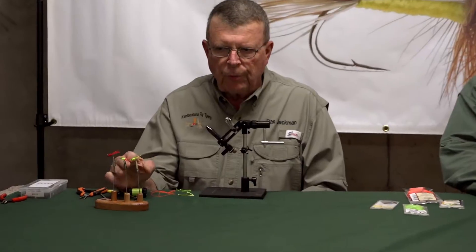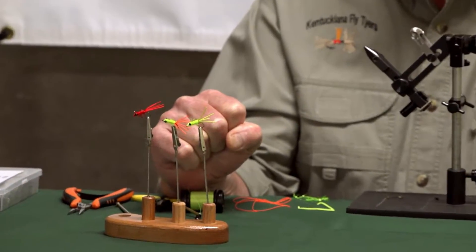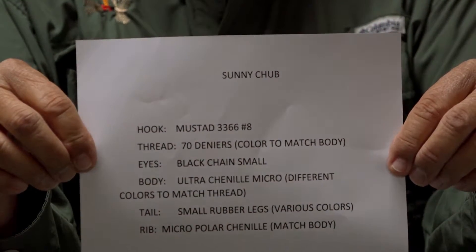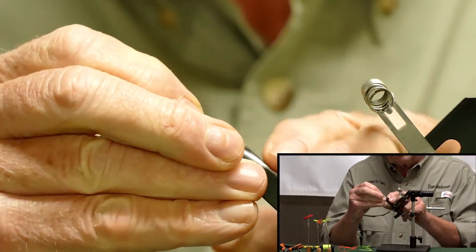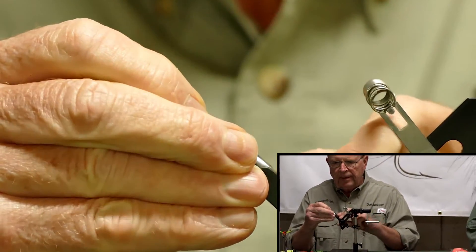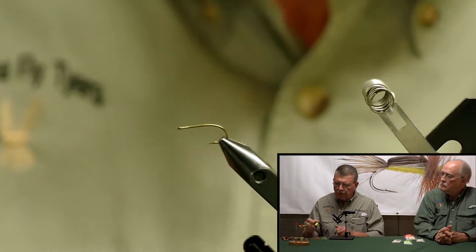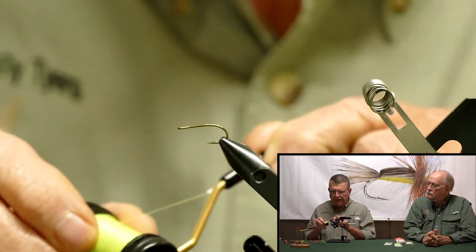You can tie this in multiple colors. However, I do find that the chartreuse orange legs seem to work better on the panfish in our area. I'm going to start out with a Mustad 3366 hook, size 8. I'm using a chartreuse 6-ought thread.